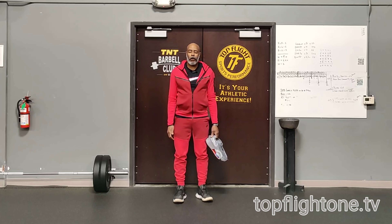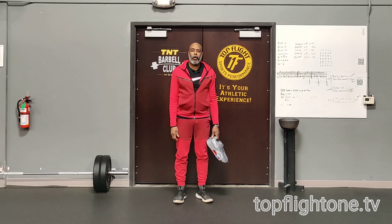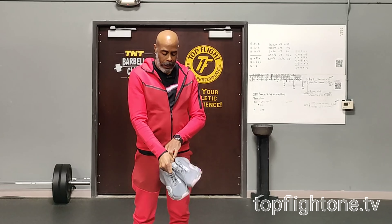Coach Moo, Top Flight Sports Performance. Today I'd like to talk to you about the Nike Air Zoom Super Rep 3. I really like this shoe. Nike's been doing a nice job of producing some quality training shoes lately. I know I say that a lot, but I think they're finally listening to what people want and are giving it to them.